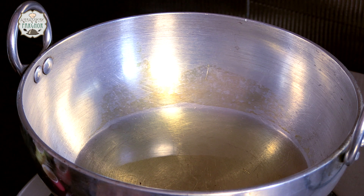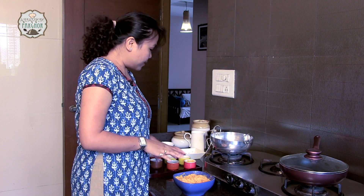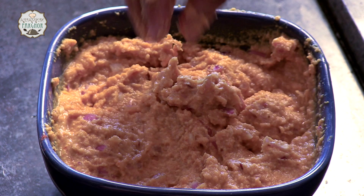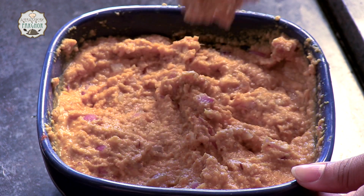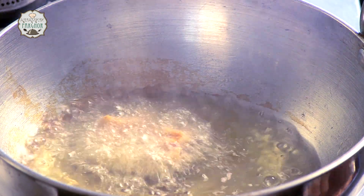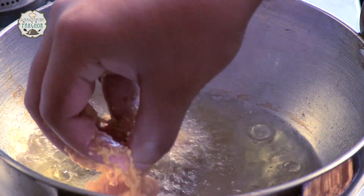Our oil has been heating. It's time to put the pakoras. Here I am going to use my hands and make it like our proper halwa maker does it. So give your manicured hands a miss. Here we go.